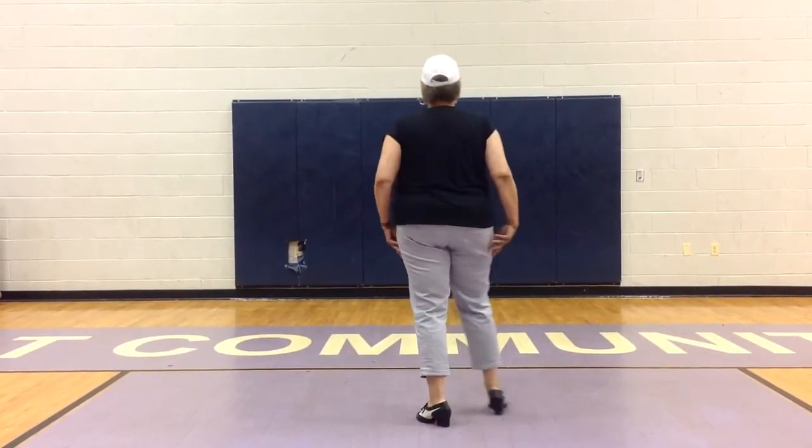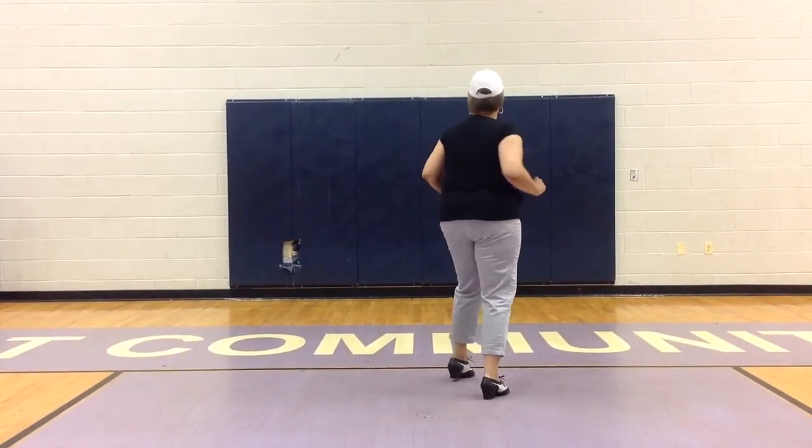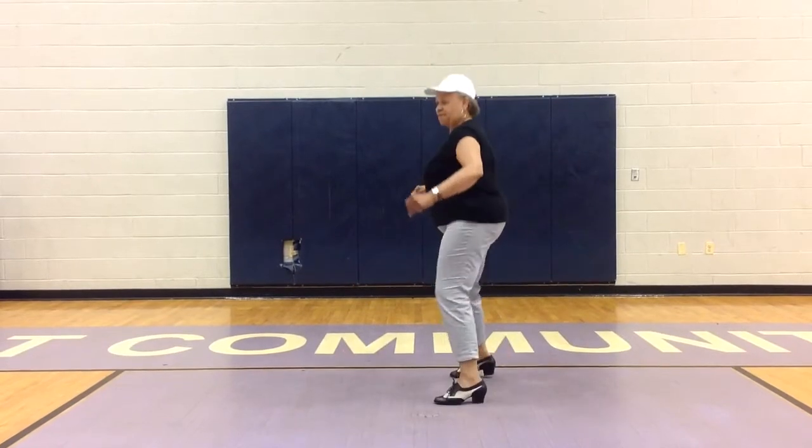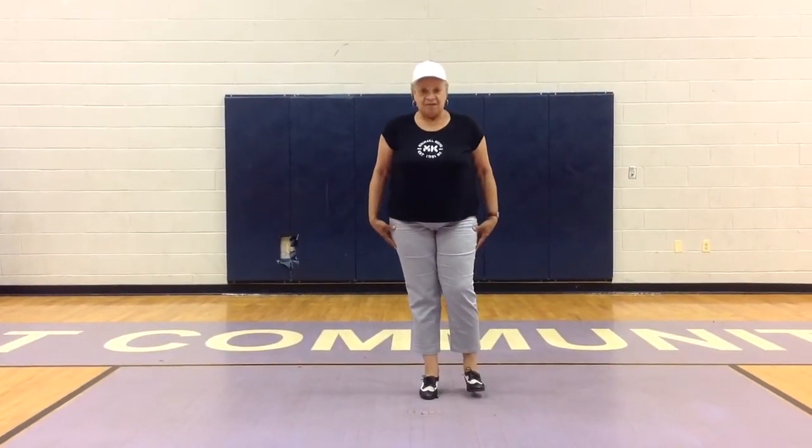Let's try that again — that whole eight count. Five, six, seven — and one and two and three and four, five and six, seven and eight. Now I'm at the back wall. That's the first part — verse eight beats. The second eight.